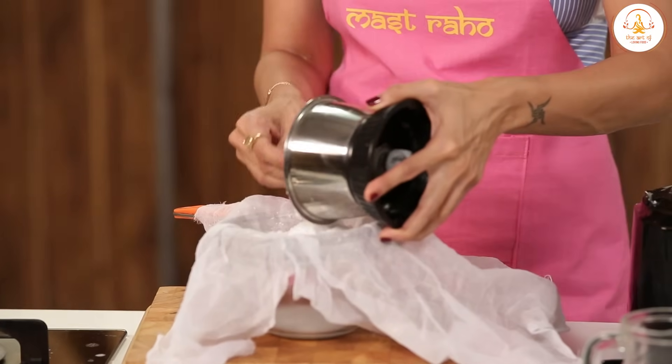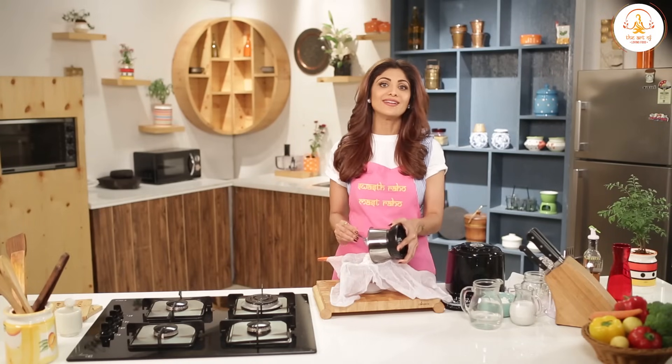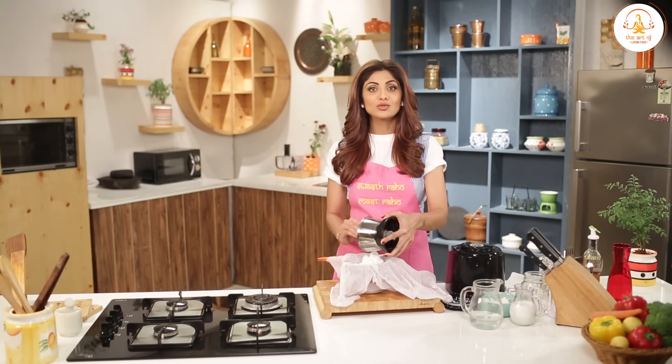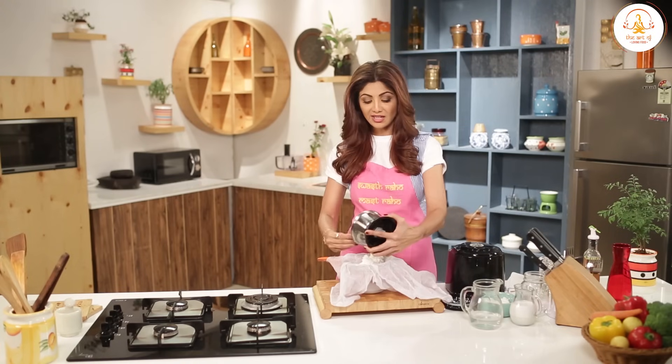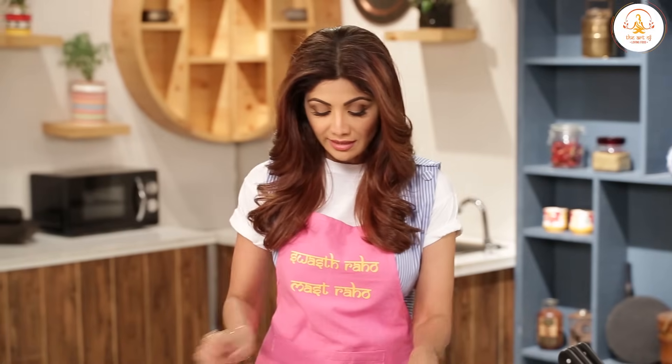Coconut milk is full of healthy fats and the body uses these fats for energy, so it doesn't get stored. That's why they say the usage of coconut is great for weight management. It also helps with cholesterol and diabetes. And if you can see today, many continental dishes have been used in Thai curries and a lot of Indian curries as well.